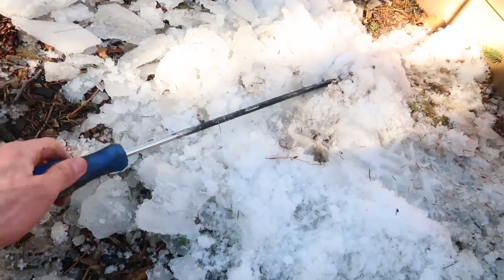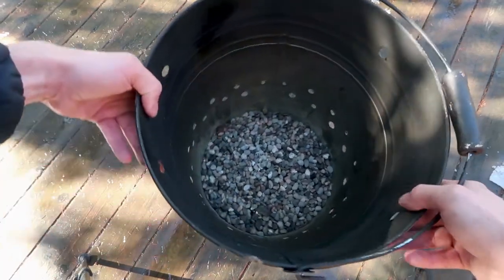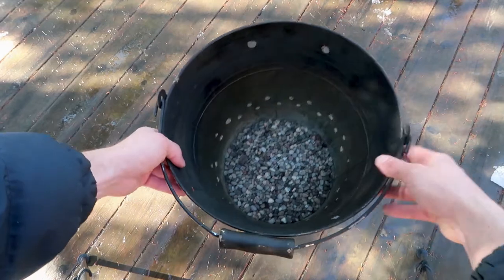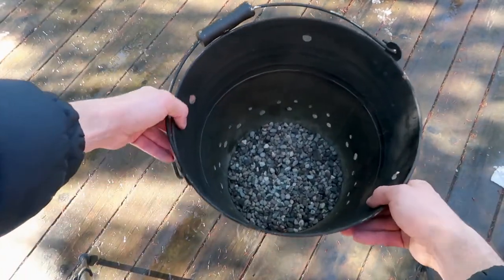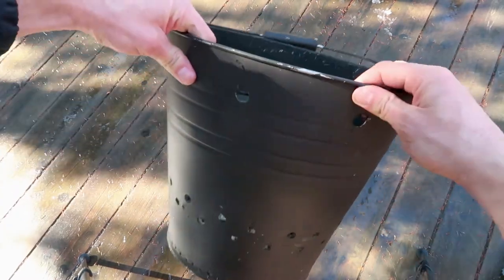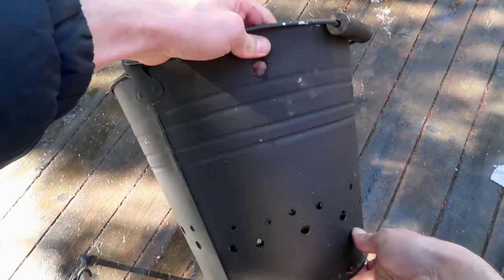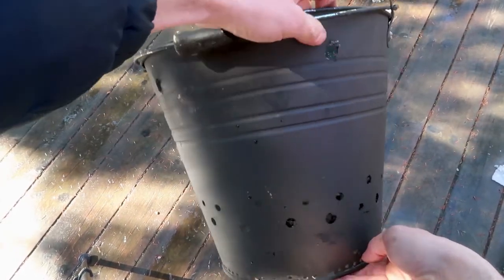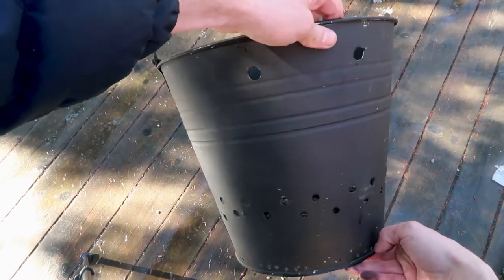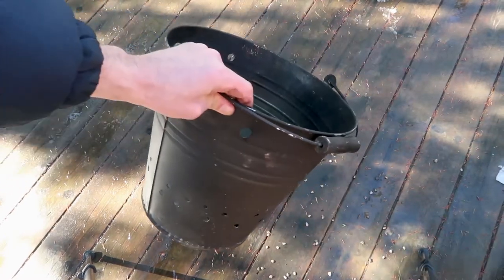I clean off the soot-covered screwdriver by rubbing it in the snow. The screwdriver holes are near the top of the bucket, the ventilation holes are near the bottom above the gravel to provide oxygen, and the drainage holes are underneath the gravel and much smaller. The ventilation holes should also be just a little higher than the air intake holes of the stove. There also has to be a gap between the Dutch oven and the side of the bucket so the exhaust can come out the top, and that hot exhaust will also warm the Dutch oven.